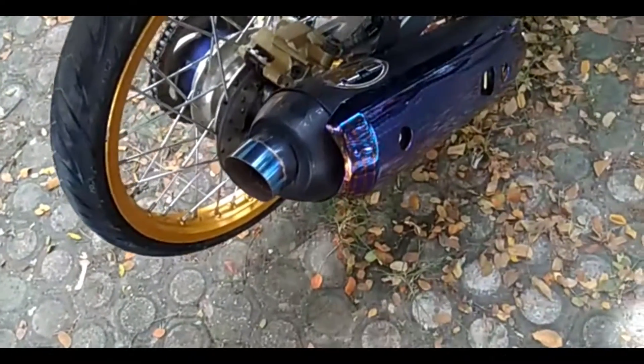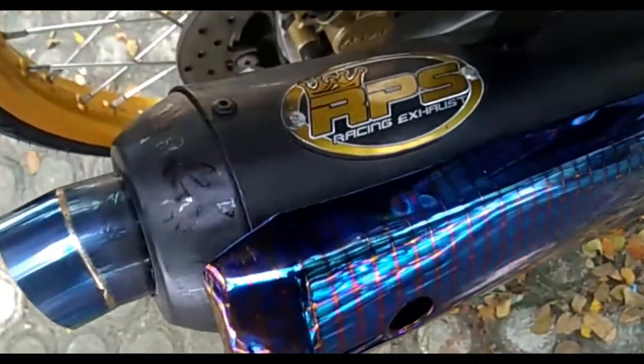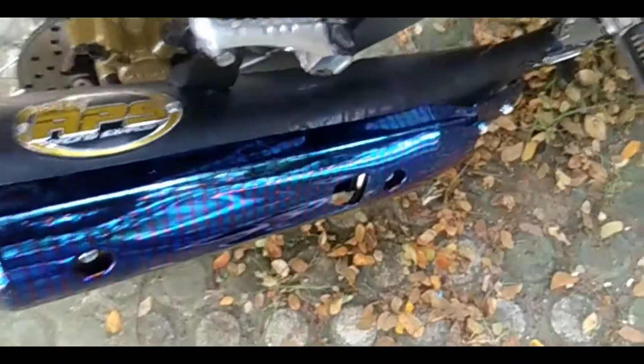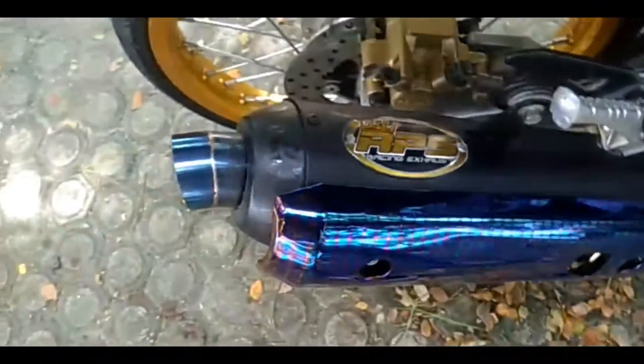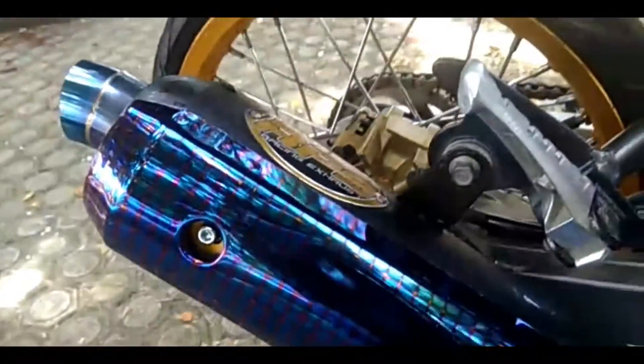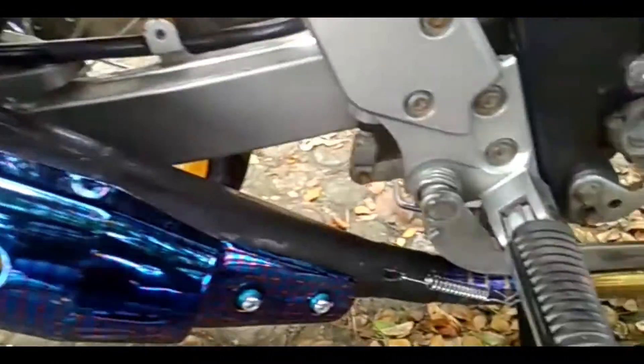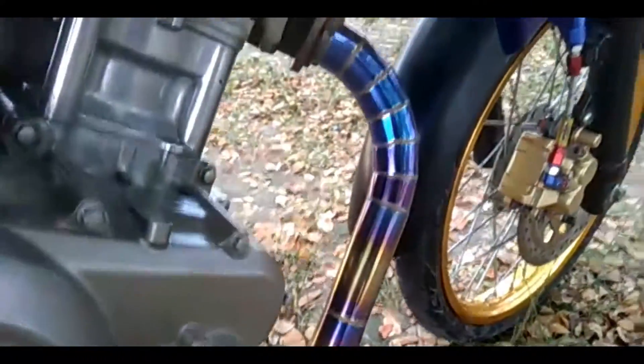Di motor Fiction ini, untuk kenalpot dia pakai merek RPS. Ini RPS kelihatan kan. Nanti link Instagram-nya saya taruh di deskripsi. Jadi kalian yang ingin pesan kenalpot standar atau tasukiki untuk Fiction, bisa di-follow Instagram-nya. Ini hasil kenalpot-nya, keren sih kalau menurut saya.